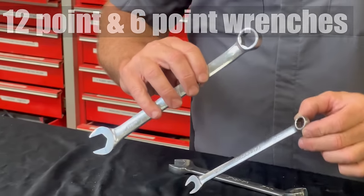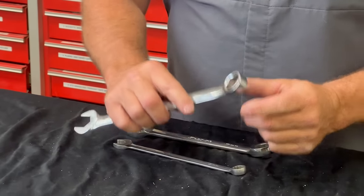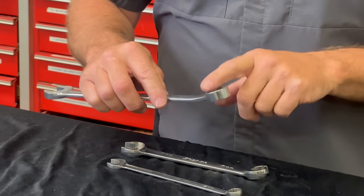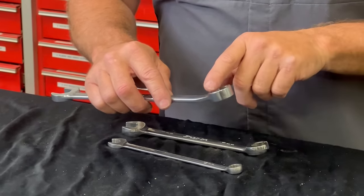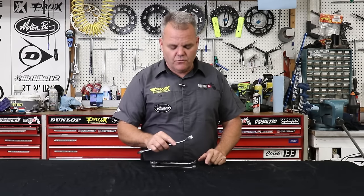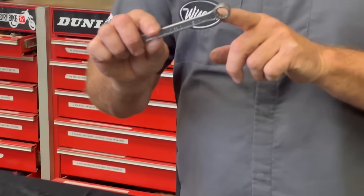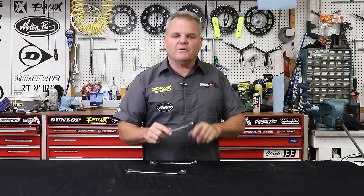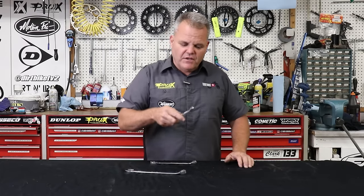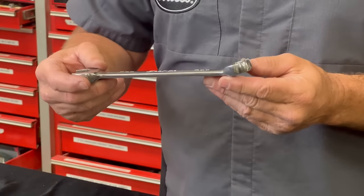I want to talk a little about 6-point versus 12-point differences in wrenches and sockets. A 6-point just has six areas — it's a lot safer to use on something that's really tight because it's less likely to round it off. With a 12-point you see all those little grooves — it can be more apt to round off a fastener, but with a 12-point you can make quicker little grabs, so it gives you some advantages there as well.